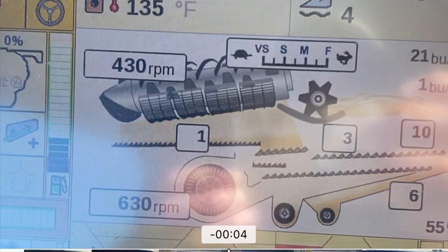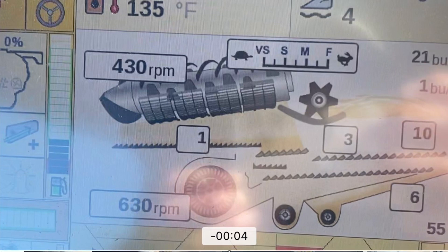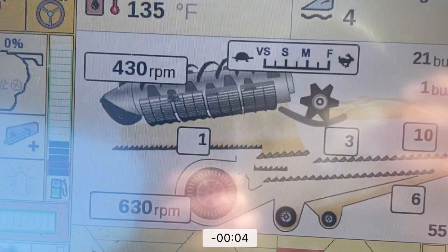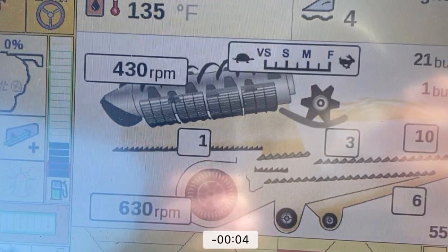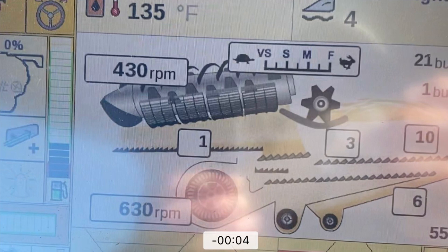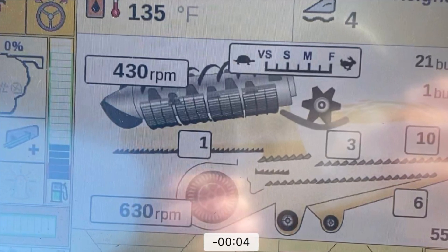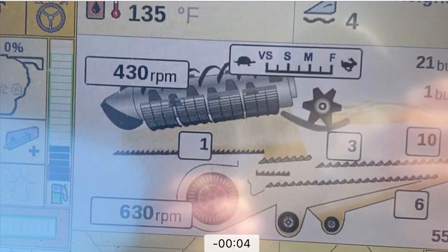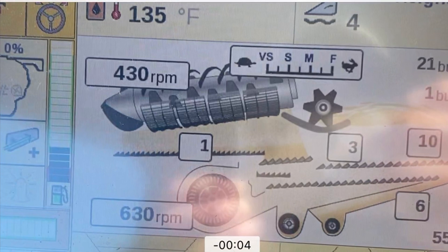Here are our combine settings as you can see on the screen. At the top left is the rotor speed — we're at about 430 RPMs. The concave opening is only at one; you have to close it pretty much all the way up for the stripper header. The pre-sieve is at three, which lets most of the canola in — nothing else is set that low. The top sieve and bottom sieve are currently at 10 and six; that automation adjusts those all the time to try to clean the sample up. Our fan down there is running in the 620 RPM range.